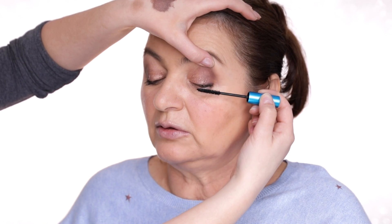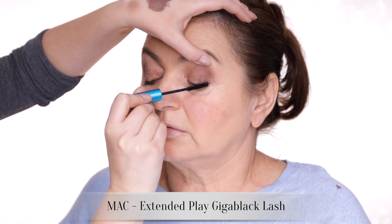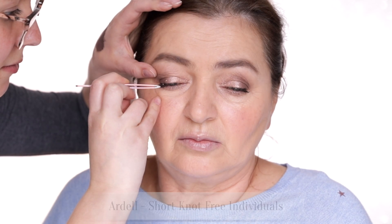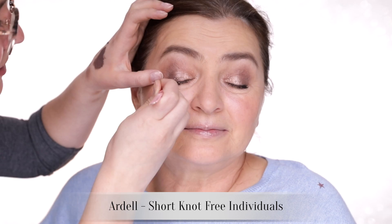We're going to pop on a bit of mascara on the upper lashes. If you're looking for a really long-wearing option that doesn't smudge, the MAC Extended Play is awesome stuff. A little birdie told me that Mum wants to try out some false lashes, so I'm just going to pop on a few short individuals.